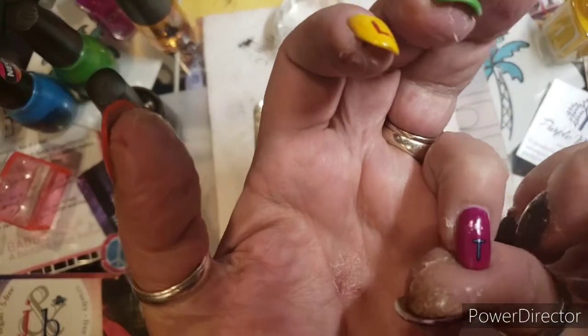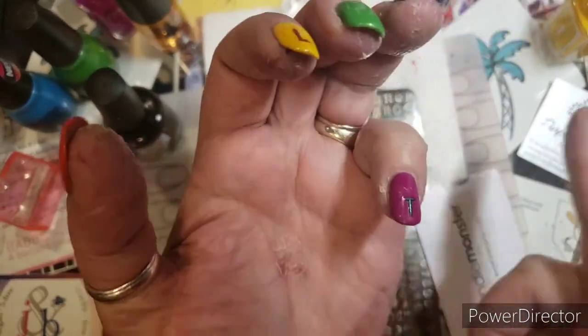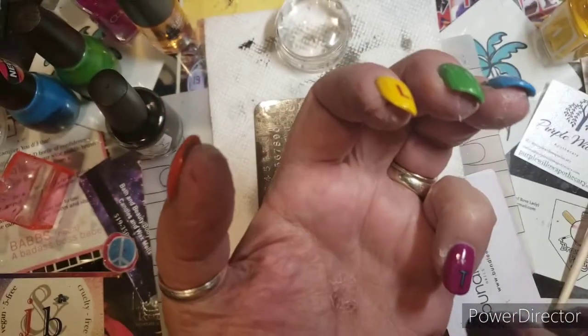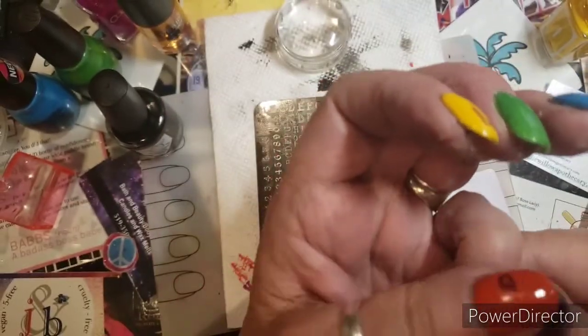I stuck the T on my pinky. I used the sticky base coat and I put it on the decal instead of my nail — it seems to work better for me.